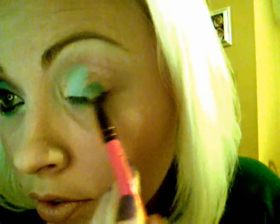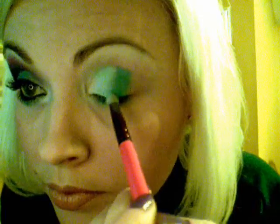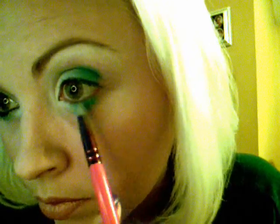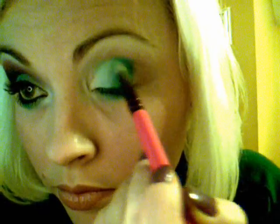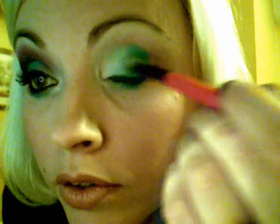Wipe off your brush a little bit. The next color we'll be taking is this one here, and applying that as the next color. Blend. Also take that and put it under the eye and blend it a little bit. Try to stay right in the center of your eye where that line blends in, right down the center of your eye.